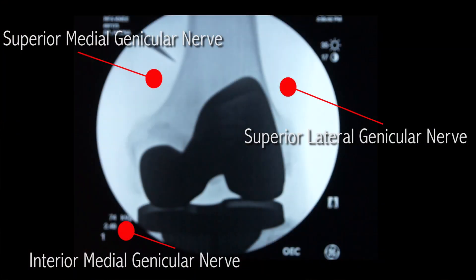Patients who do the diagnostic block first will have their genicular nerves numbed to see if they get good relief. If they get relief of at least 50% or above, that means they are a good candidate for radiofrequency ablation. This patient had a good response to the diagnostic block, and today we are performing the radiofrequency ablation.